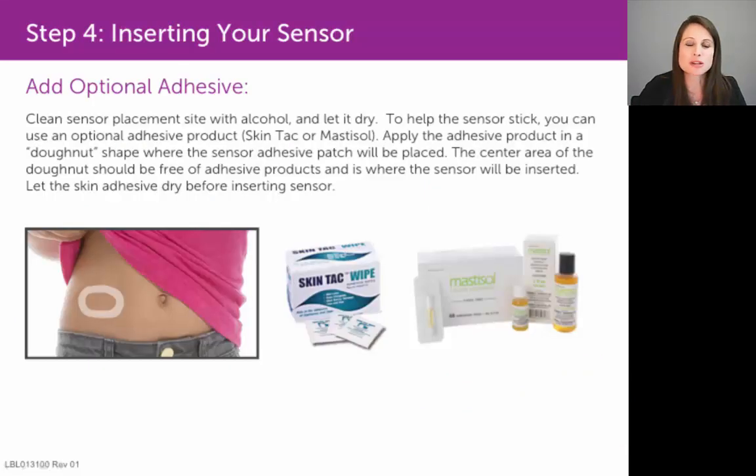We want to start by discussing the two different types of adhesive, or medical glue, that you have the option of using on your skin prior to placement of the sensor. You can use a medical glue called Skintac or Mastosol on your skin before you put that sensor on.